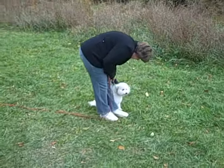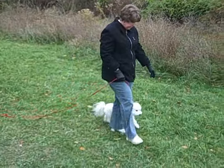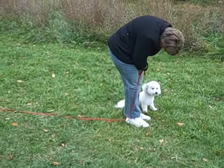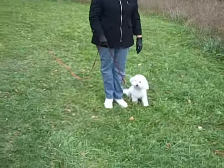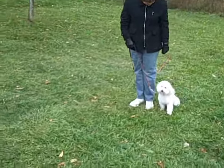Hi, this is Linda Kame of Cordeleon Canine in Westminster, Maryland, and thanks for joining us for Tate Week 3, Session 3. In this video, we start by working Tate's owner's handling for the auto-sit at heel, as an homage to my colleague and friend Margot Woods of Applewoods Dog Training in Laurel.